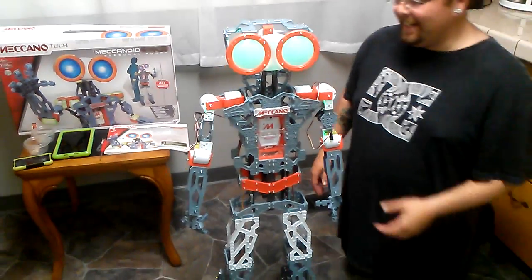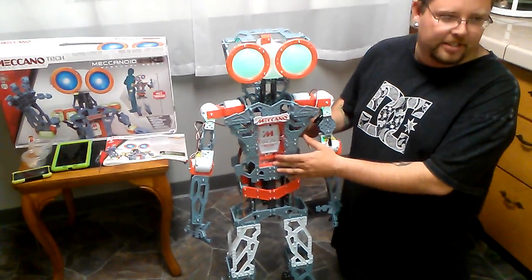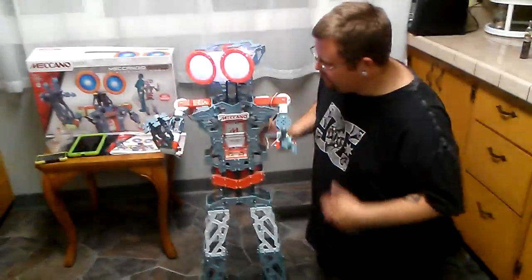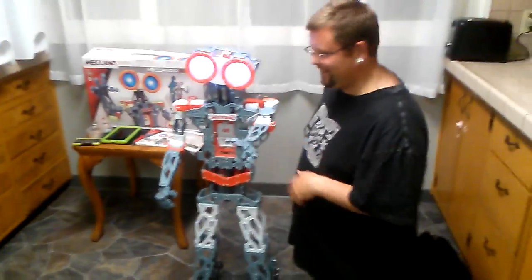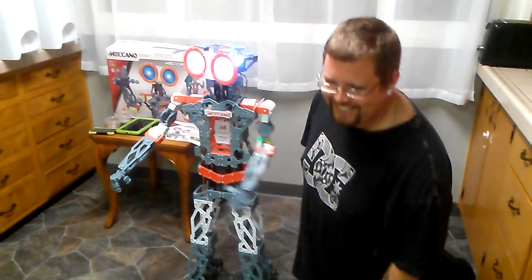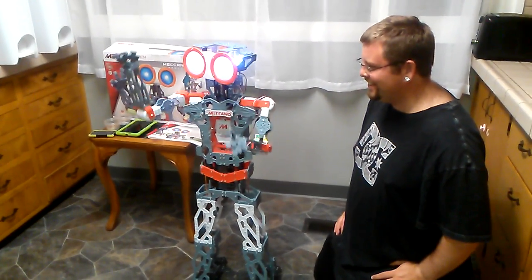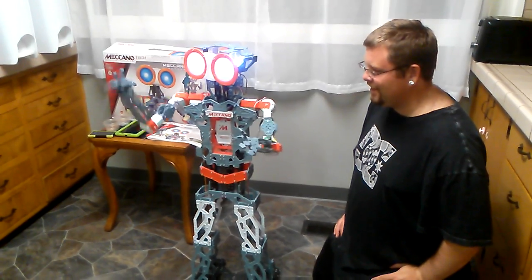He does have over a thousand phrases. He can do things like exercise, kung fu, and he does introduce himself. 'What did the socially awkward robot say at the party? I am not anti-social. I'm just not user-friendly.' Oh, that's terrible.